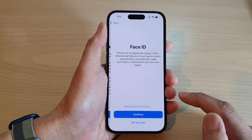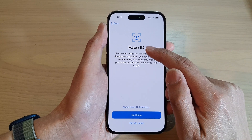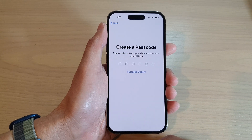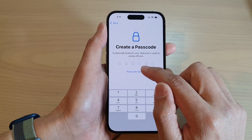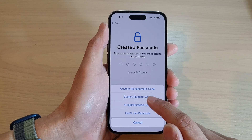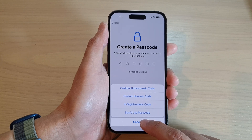Tap on the Continue button. At this point, if you want, you can set up Face ID now or you can do that later in Settings. I'm going to choose 'Set Up Later', and at this point you can create a passcode. Tap on 'Passcode Options' to use a simple four-digit numeric code, custom numeric code, custom alphanumeric code, or don't use a passcode — that's up to you.